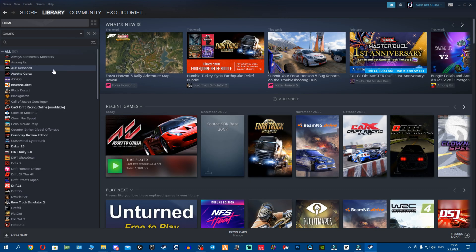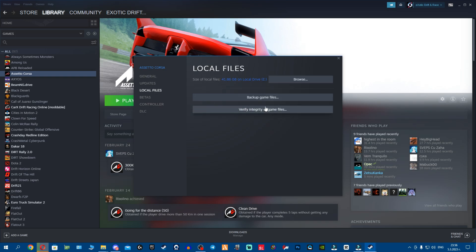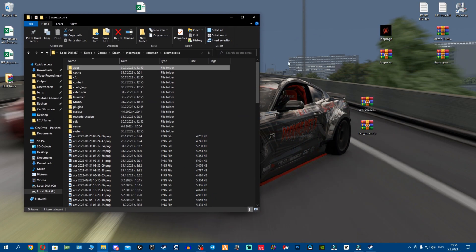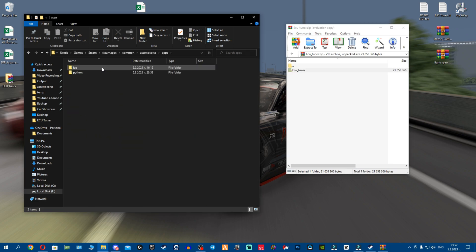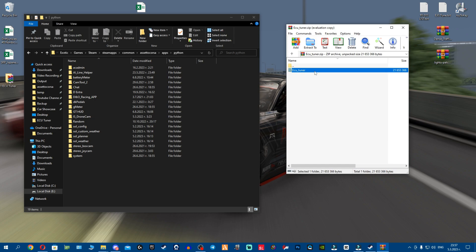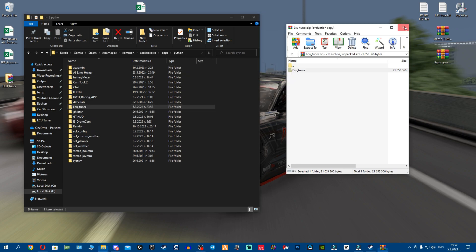If you don't know where your Assetto Corsa folder is, select Assetto Corsa, right click properties, go to local files and click browse. Now we're in the Assetto Corsa folder. This is why WinRAR is required — it makes it very easy to open the archive. Go to Steam apps, common, Assetto Corsa applications, then go to Python because this is a Python app. Grab this folder and place it in the empty space, making sure your mouse is not covering any folders. Very easy and very simple.